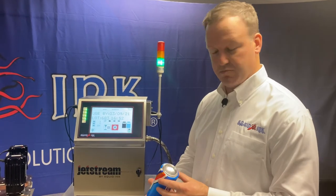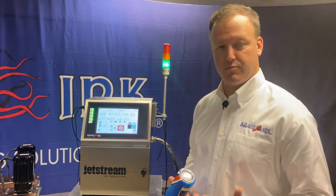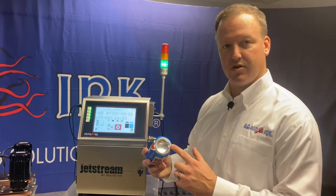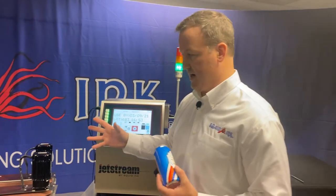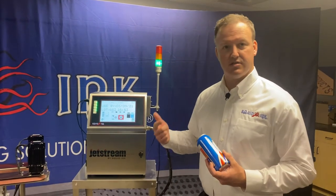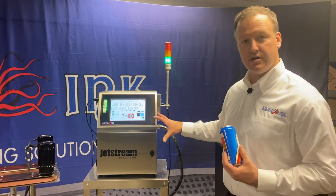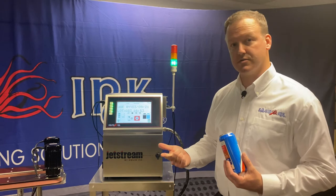The Jetstream is a small character CIJ printer. We can print on a wide variety of different products and substrates. You're all probably familiar with the bottom of a can of pop — that expiration date or date code is printed by this type of system. We can print on plastics, glass, aluminum cans, metals, chipboard, porous, and non-porous substrates. Thanks to the nature of the inks this system uses, they dry very quickly and they adhere very well to just about anything.